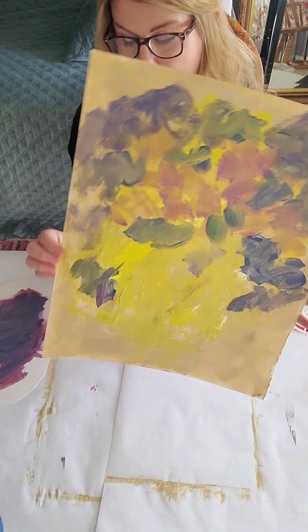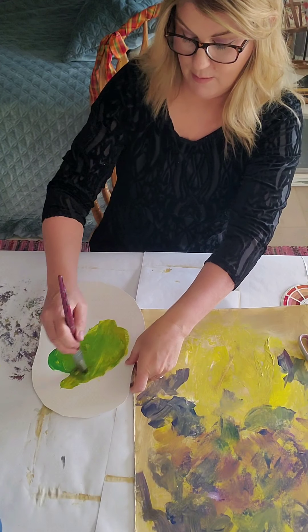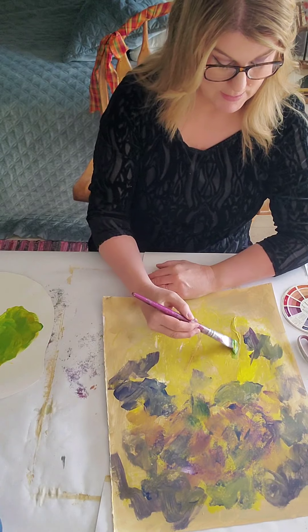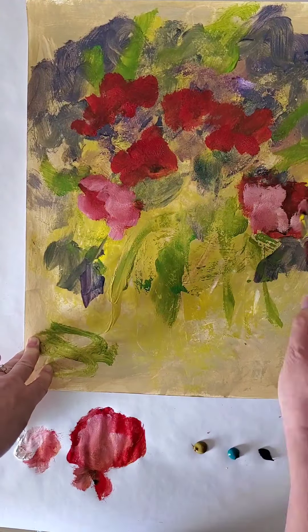It's just shockingly sloppy, right? I might just take my whole palette here — I'm making a warm green and I'm going to spread this warm green.